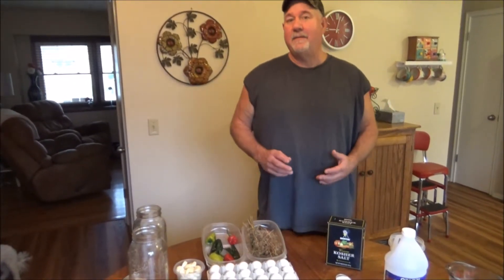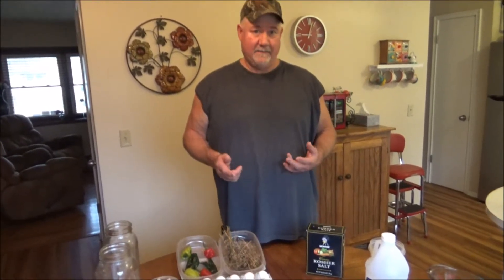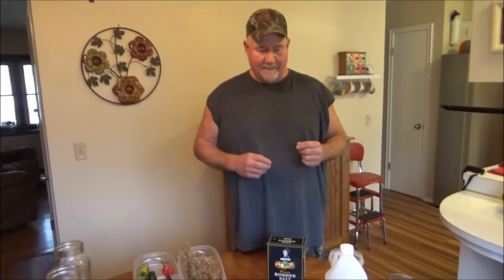Hi, Howdy, the Butcher back. I want to show you today how to make hot dill pickled eggs. It's cheap, it's easy, and it's something a little different. It actually makes great stocking stuffers. It takes a while for them to get the good flavor, but I'm going to show you the basic ingredients. There's not much to it.